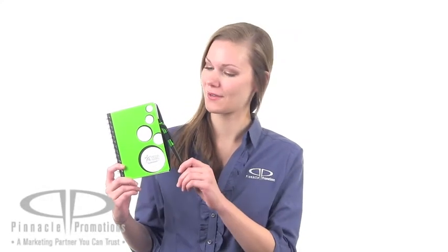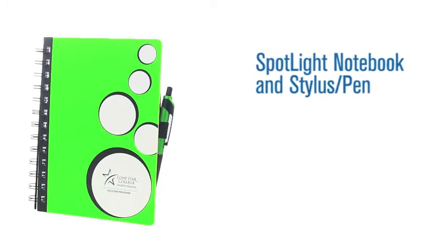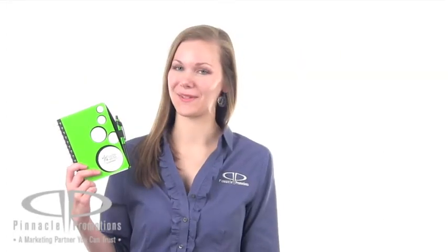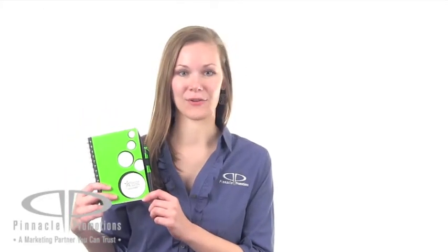Hi, I'm Rachel with Pinnacle Promotions and this is the Spotlight Notebook and Stylus Pen. Here's a fun-looking 5.75 x 7 inch spiral notebook. The spotlights on the front make it stand out from your average notebook.